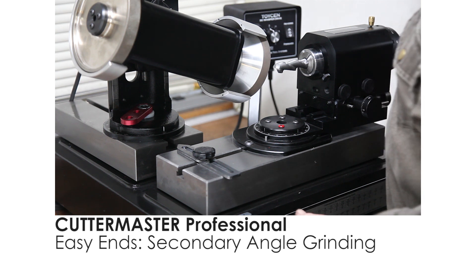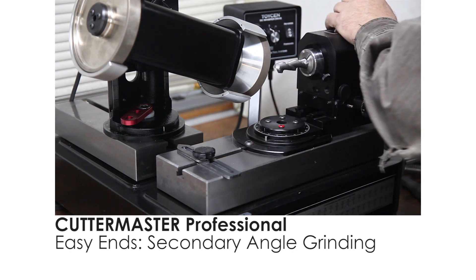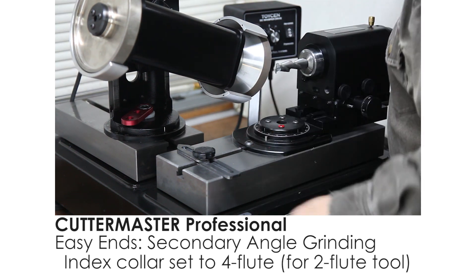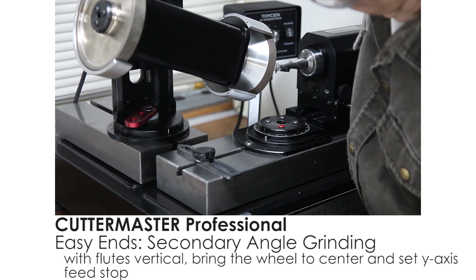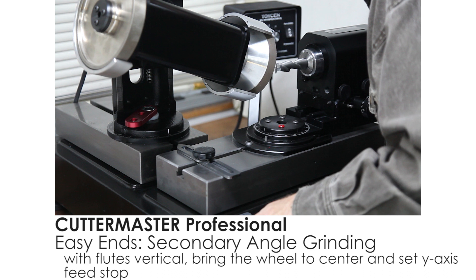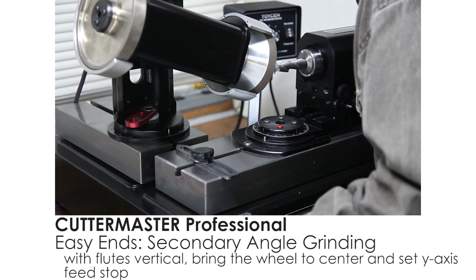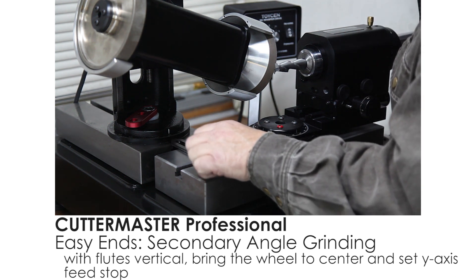Now we're going to do the secondary angle on the end of the end mill. We're going to reset our center — I have the indexing collar set to four flutes. We're going to go to the vertical position, bring the wheel over to the center, bring it up so we're around the center of the wheel, move this in. Once you get to where you like centered, then push the stop up against there.